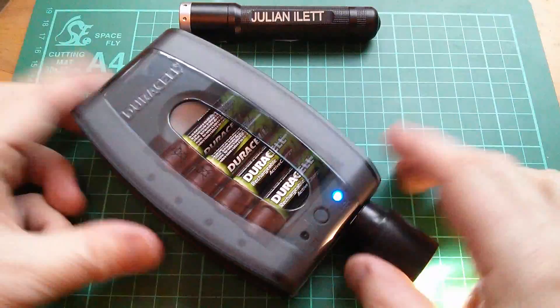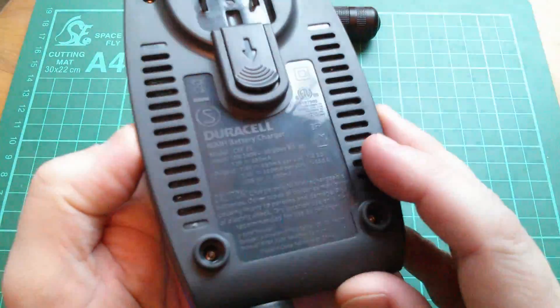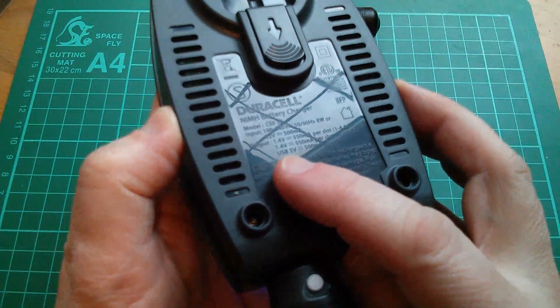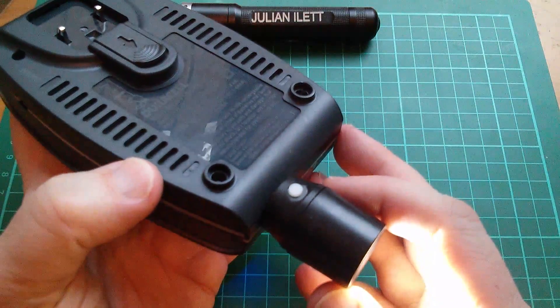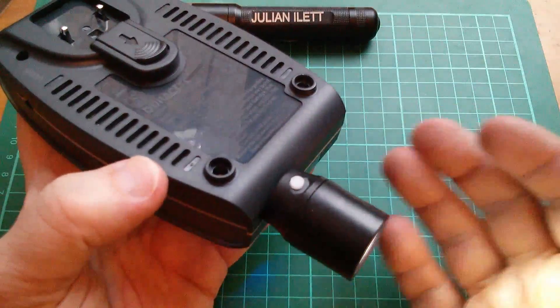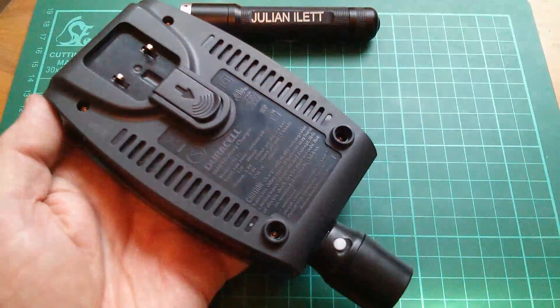These days though, this thing is showing its age a bit. One of the things you'll see on the back is that the 5 volt USB output is only half an amp, and half an amp really isn't enough to charge many things, with modern power banks offering 2.4 amps. 500 milliamps is a bit feeble, so I don't use this a lot these days.